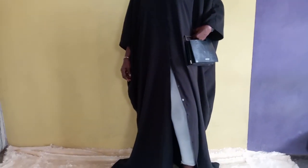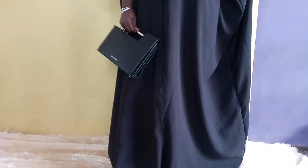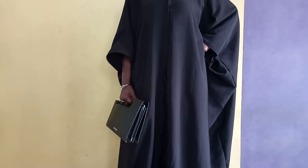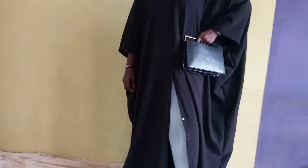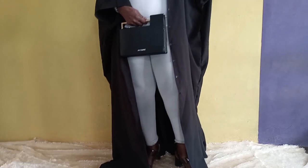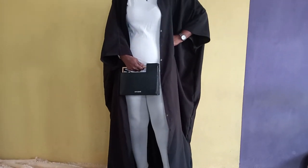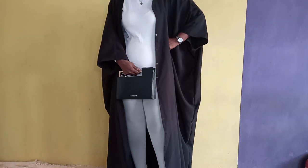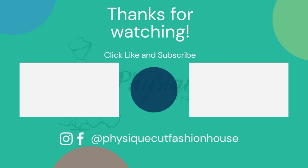Your beautiful three-in-one bobo dress is now ready! You can wear it as a normal bobo dress, as a bobo with a slit, or as a kimono jacket — so it's three in one. I'm sure you have enjoyed this video. Give it a like, share with your friends, drop your comments, and subscribe to Physical Fashion House. Thank you, see you next time.